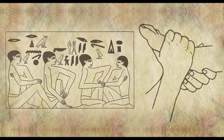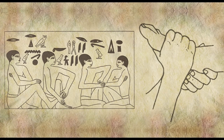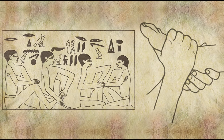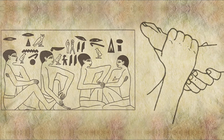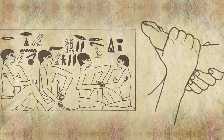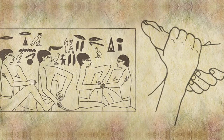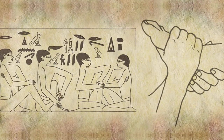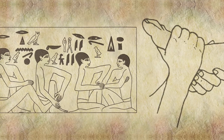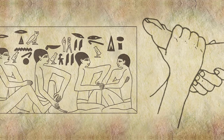It is based on a system of zones and reflex areas that reflect an image of the body on the hands and feet, with the premise that such work on the feet and hands causes a physical change to the supposedly related areas of the body.